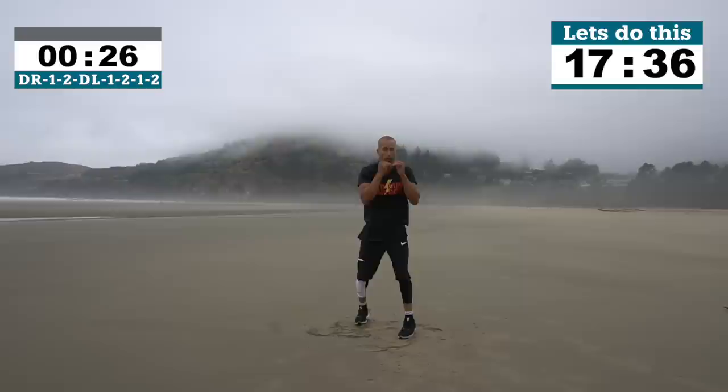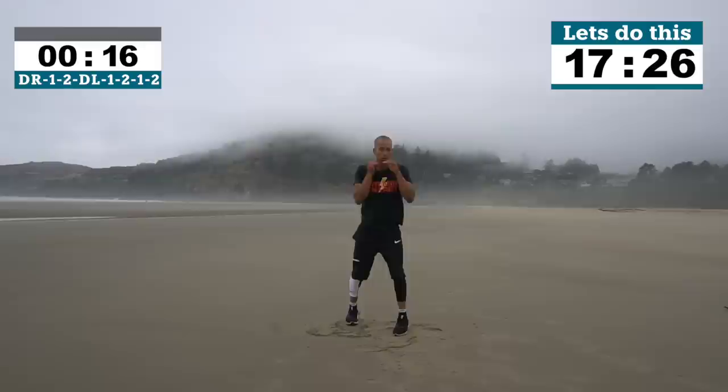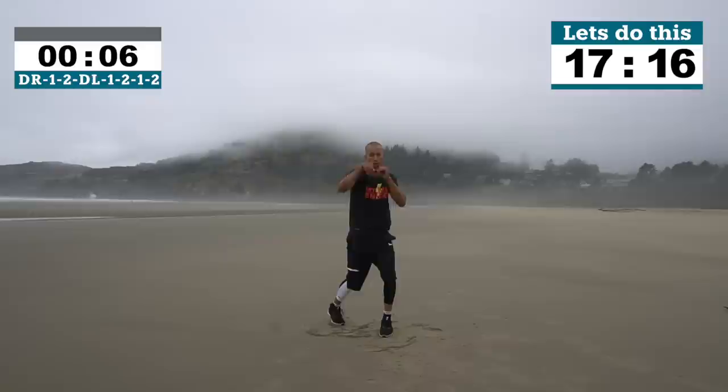Remember guys, you can do this workout anywhere, anytime — that's kind of the idea. If you want a pair of shadow boxing gloves you can order those at natebauerfitness.com. I was just here on vacation and wanted to show you guys you don't need equipment, but shadow boxing gloves are easy to take with you.